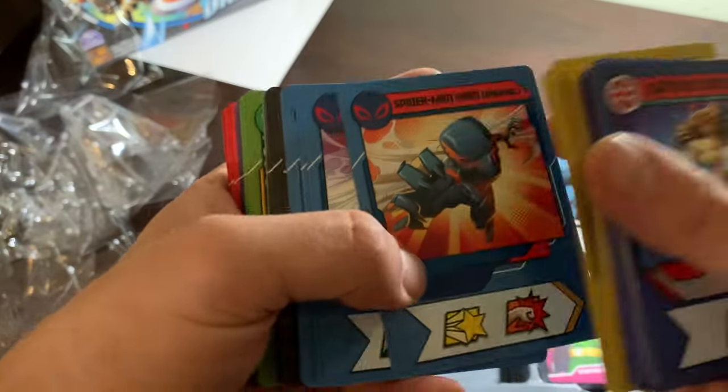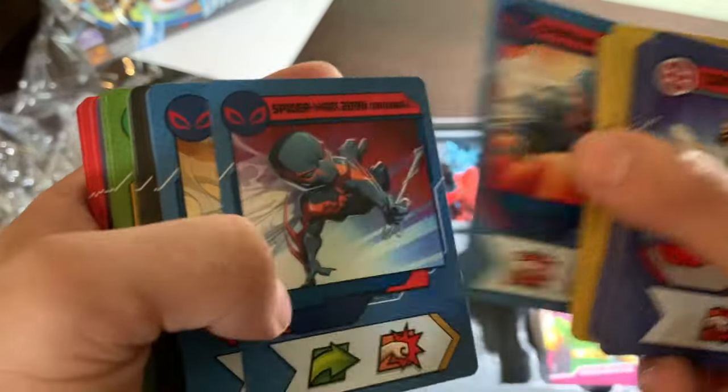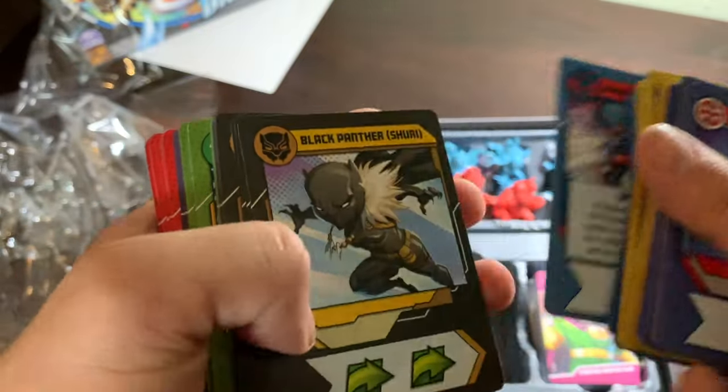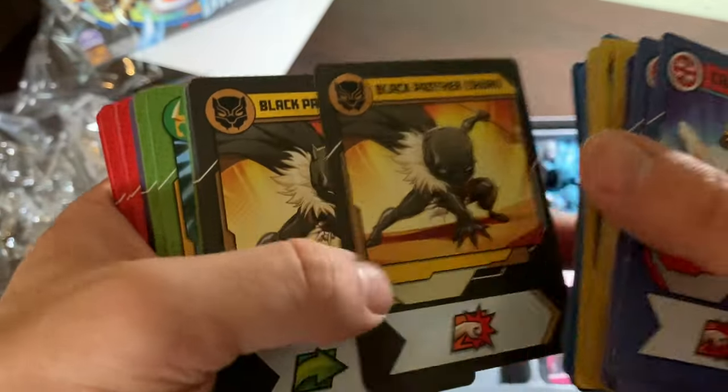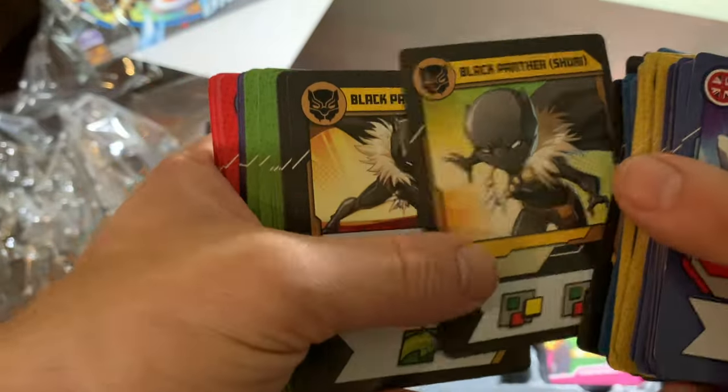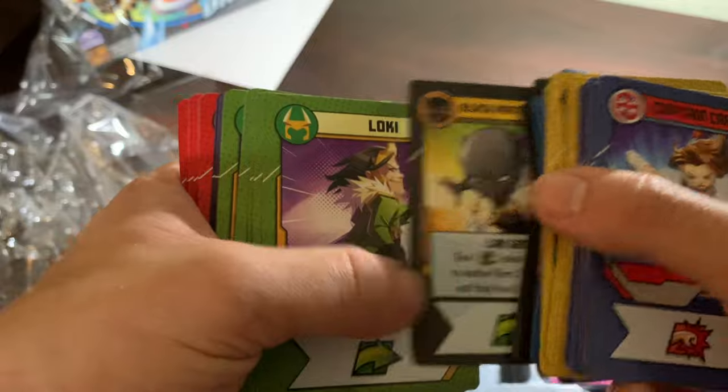This is Spider-Man 2099, how he ought to look — thank you very much. That white suit was pretty bland; thankfully this rectifies that. Speaking of Black Panther Wakanda Forever, there she is, the second Black Panther. Very nice.